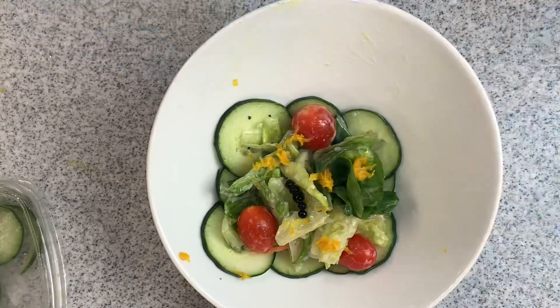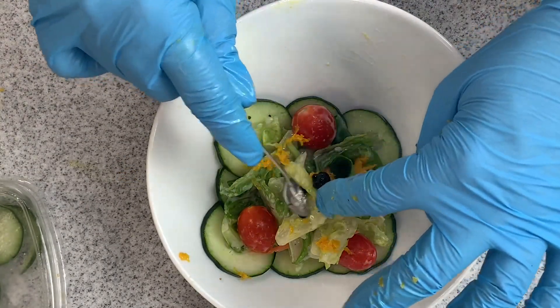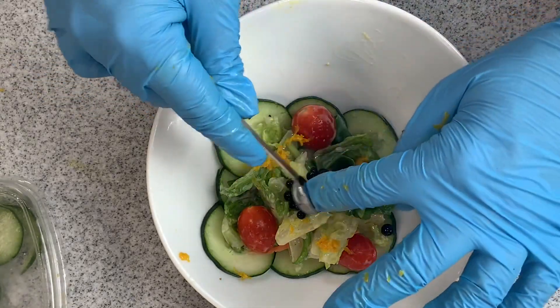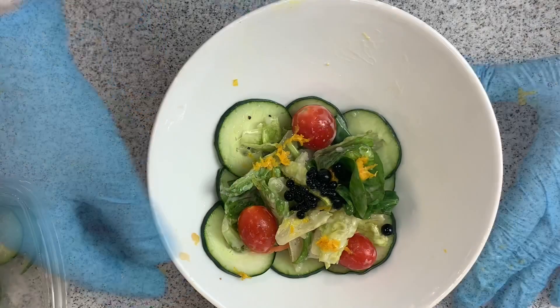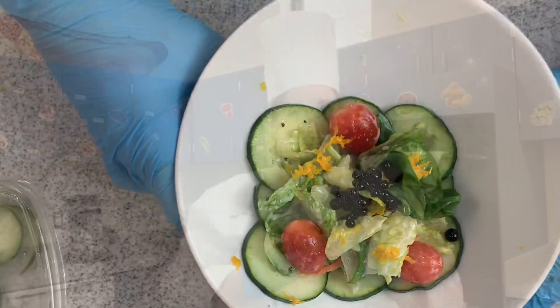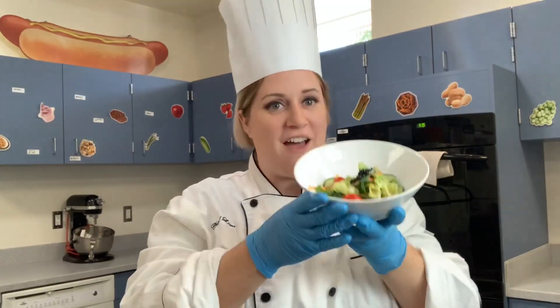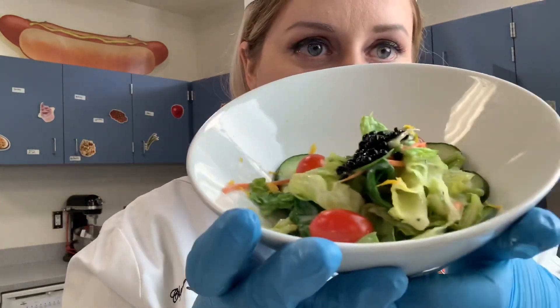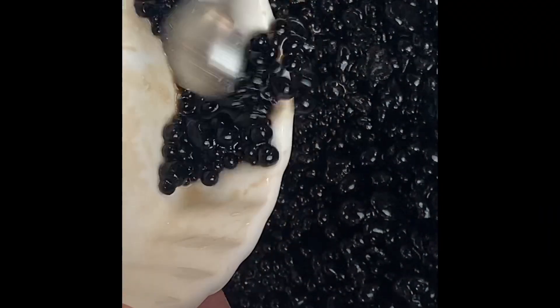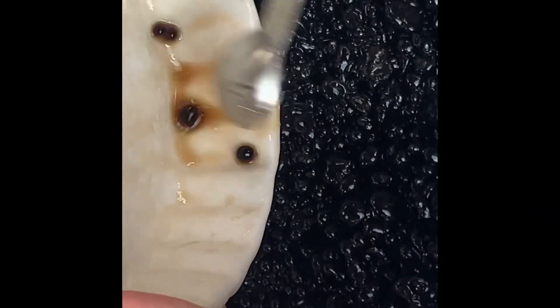Now it's time to add the balsamic vinegar pearls. Look how beautiful that is! And there you have it — we have utilized our caviar beads with the school lunch. I'm going to take the leftovers, wrap them up and put them in the fridge for later. And that's your introduction to molecular gastronomy.